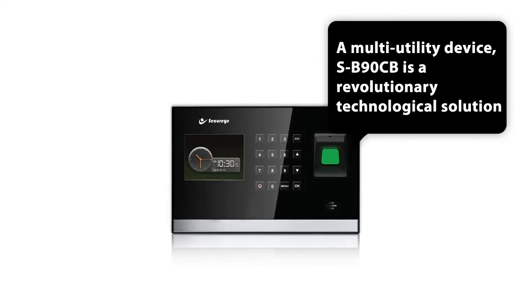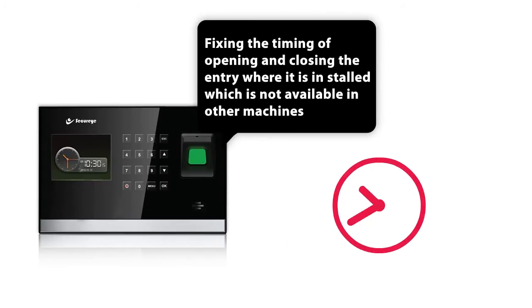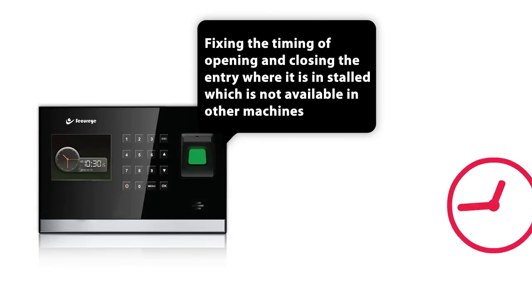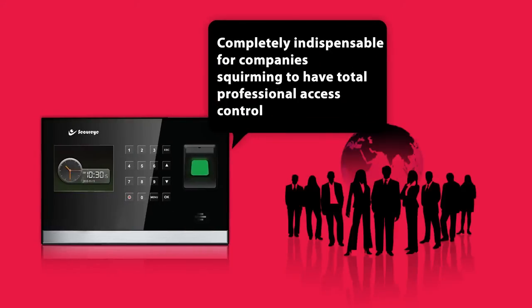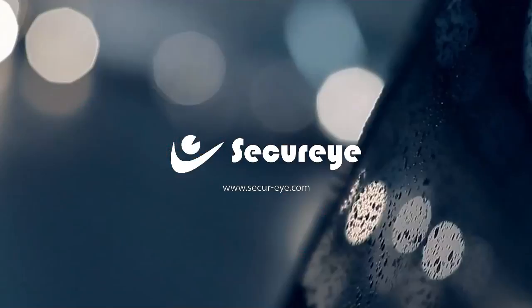A multi-utility device, SB90CB is a revolutionary technological solution with enhanced professional access control through the embedded facility of fixing the timing of opening and closing the entry where it is installed, which is not available in other machines, and that makes it special and completely indispensable for companies seeking to have total professional access control.